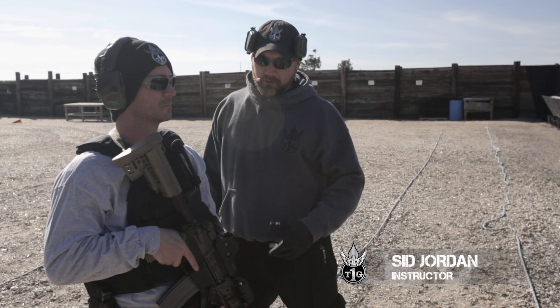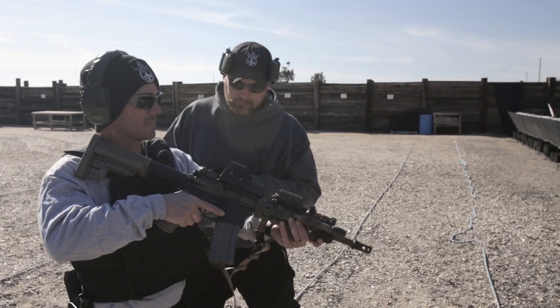Good afternoon, this is Sid with T1G. Today we're going to be going over the failure drill, or body armor drill.